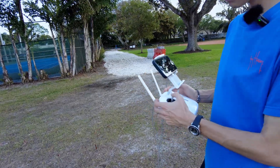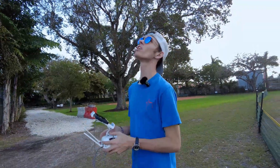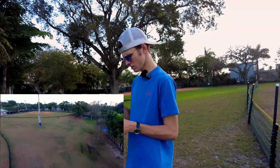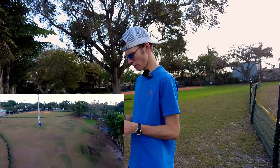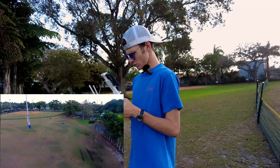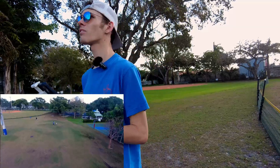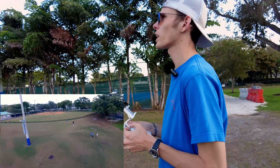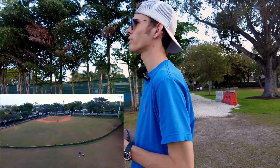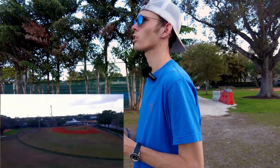Sent it right up. Right now I have it in normal mode, which is like the cinematic mode — let's start recording for you guys. Right now I'm recording in 1080p, not 4K. This does have a 4K camera, but we have some crazy winds out here right now, maybe 15–20 miles an hour, and this thing is just moving around the park with no issue.